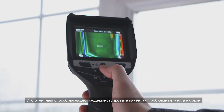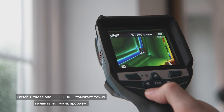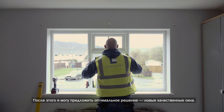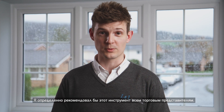It's great to visually show customers the problems with their windows. The Bosch Professional GTC600C helps me show them exactly where the problems lie. I can then offer them the perfect solution with good quality new windows. I really like how tough and robust it is and the fact I can use it outside in all weathers. I definitely recommend it to anyone in the trade.